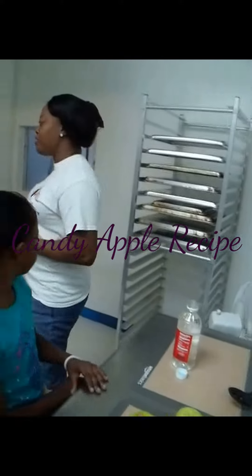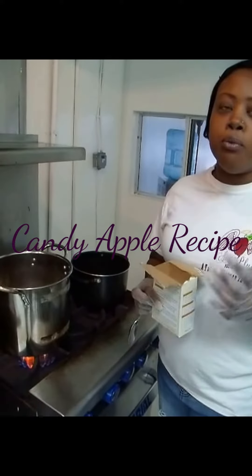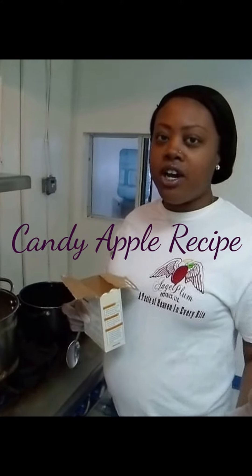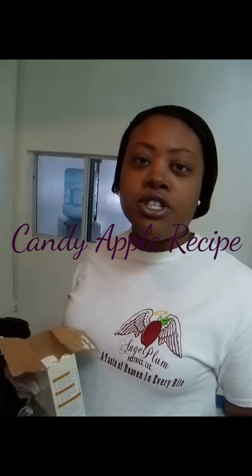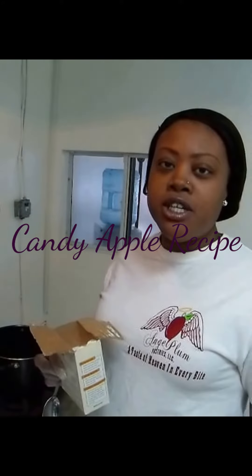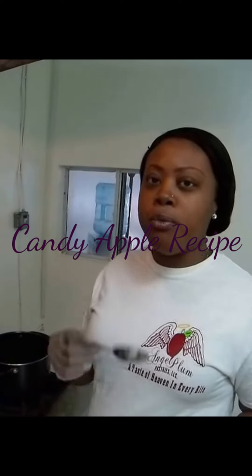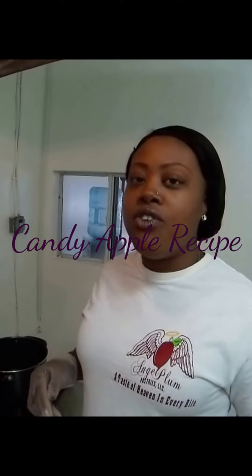Over here we have a pot of water that is currently boiling. With the apples, you want to remove the wax from them. Normally when it goes to the store, the apple contains a wax covering to preserve it so it stays in a fresh state. But even if you're not making candy apples, you always want to clean your apples to remove that wax, because the wax is not healthy for us to consume.